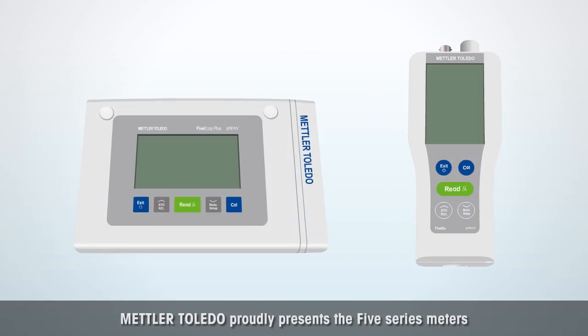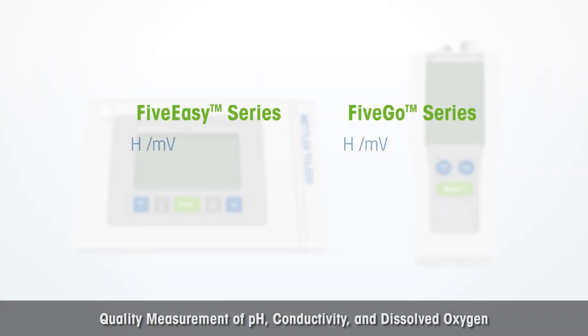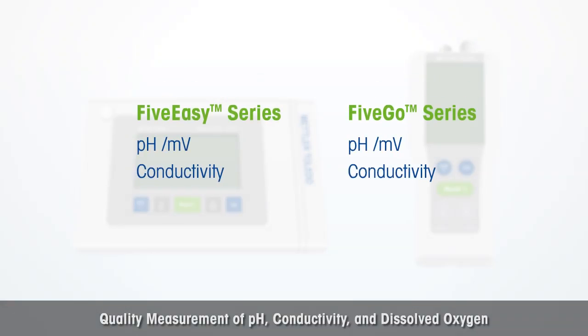Mettler Toledo proudly presents the 5 Series Meters. Quality measurement of pH, conductivity, and dissolved oxygen.